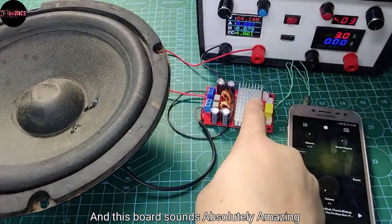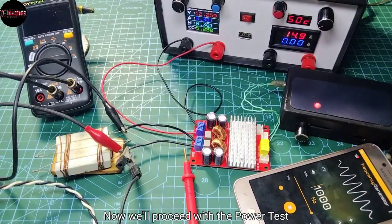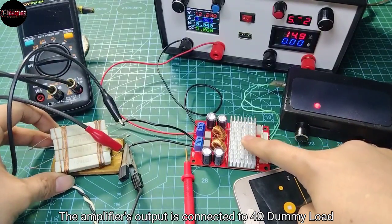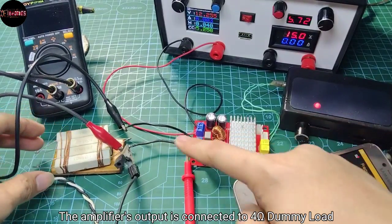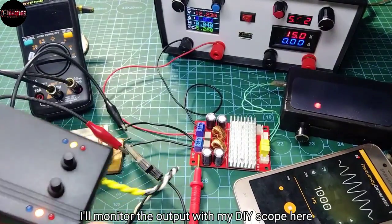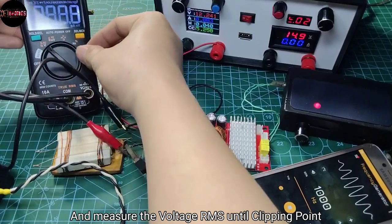And this board sounds absolutely amazing. Now we'll proceed with the power test. Here's my setup — the amplifier's output is connected to a 4-ohm dummy load. I'll monitor the output with my DIY scope here and measure the voltage RMS until clipping point.